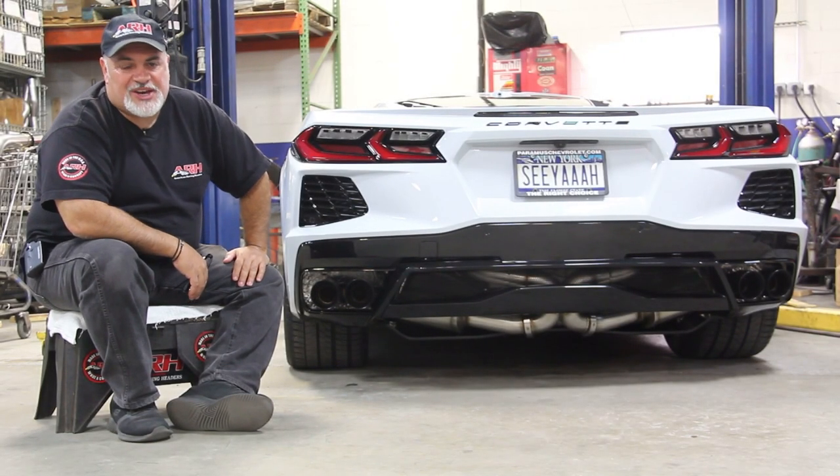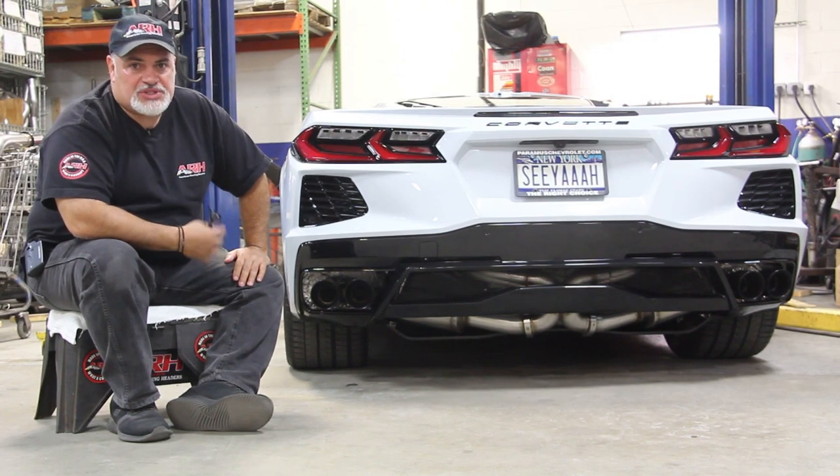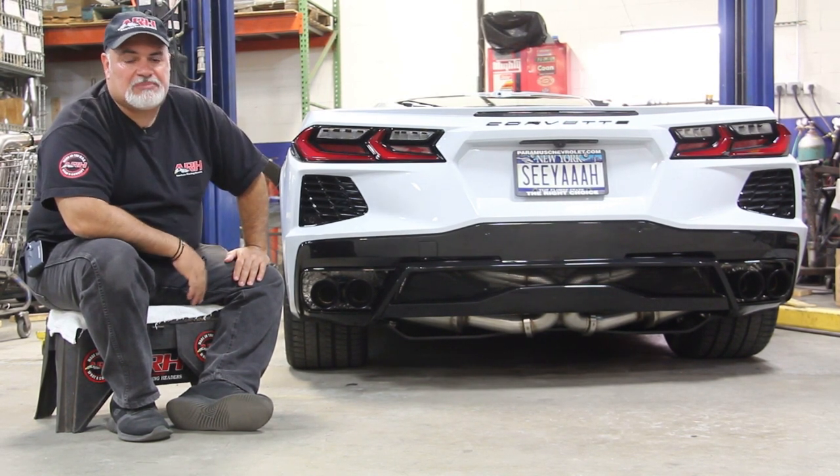Hey guys, Nick here from American Racing Headers. We're here to show you our new cat-back exhaust we've just developed for the C8, to complement our 1 and 7/8 long tube headers that we recently released. We felt that we needed to improve on the sound that the factory was providing with this exhaust system.